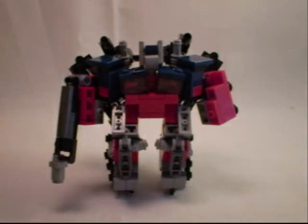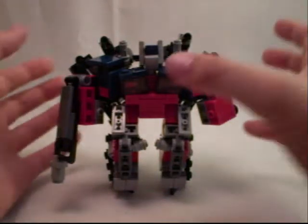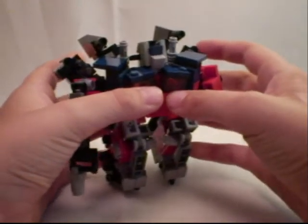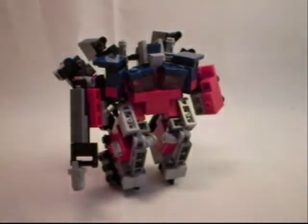Hey guys, IXY and IX here with an update — a V2 of my Jet Optimus, or as it's officially called now, Power Up Optimus Prime.